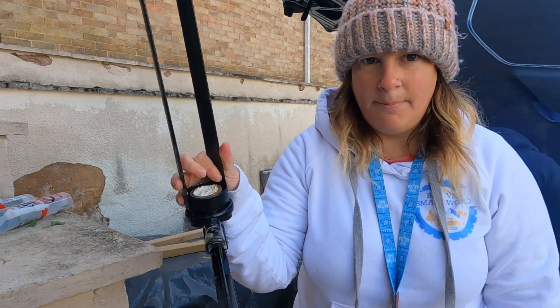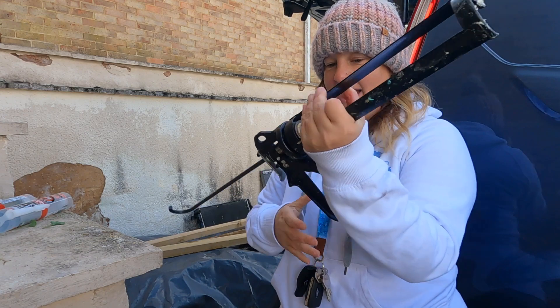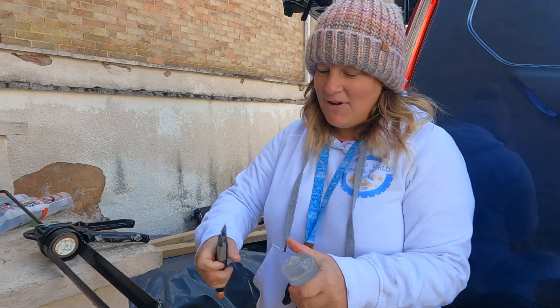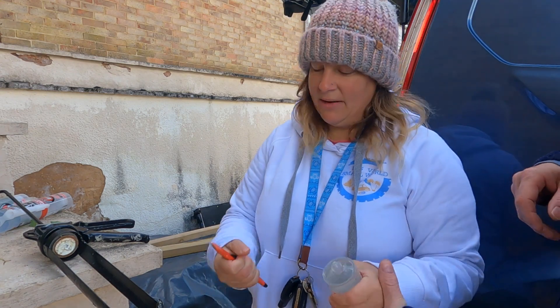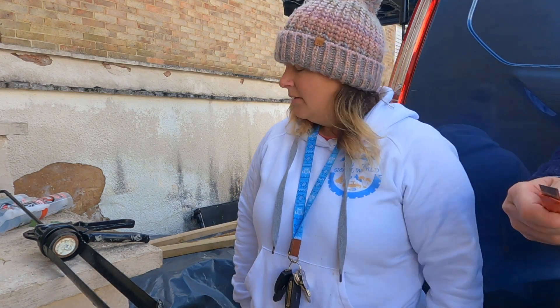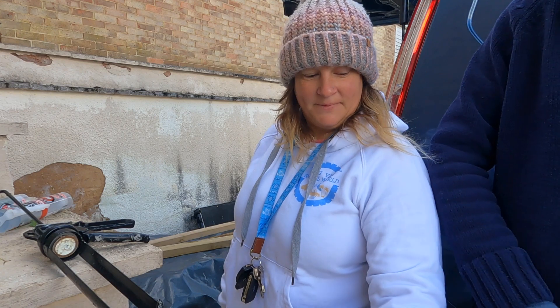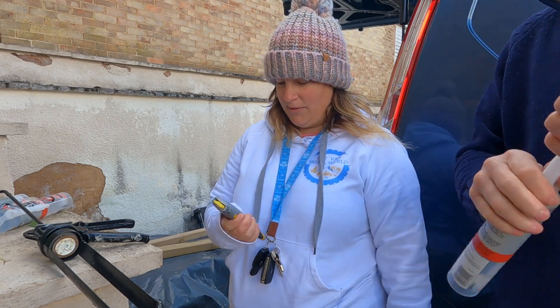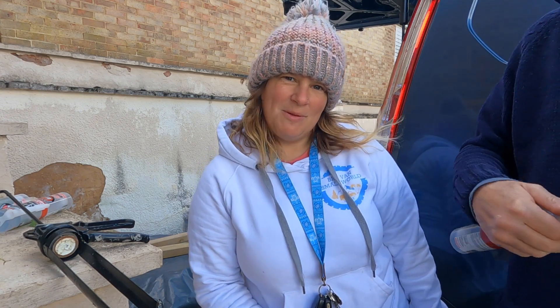We've got mastic, a Stanley knife, and a big heavy duty gun. We love these. That blade is blunt - that's what I was looking for. We don't like pound-land tools. We like good quality tools that are a bit more robust.